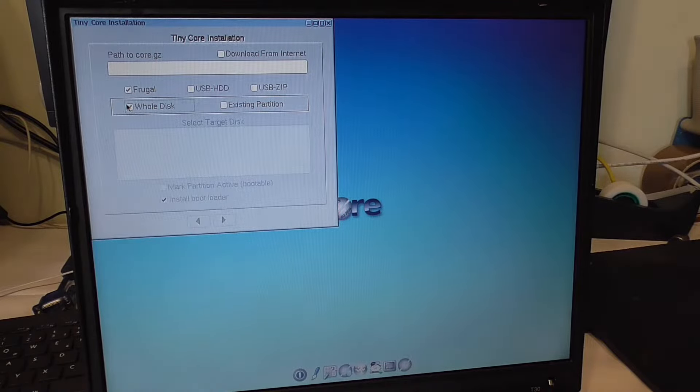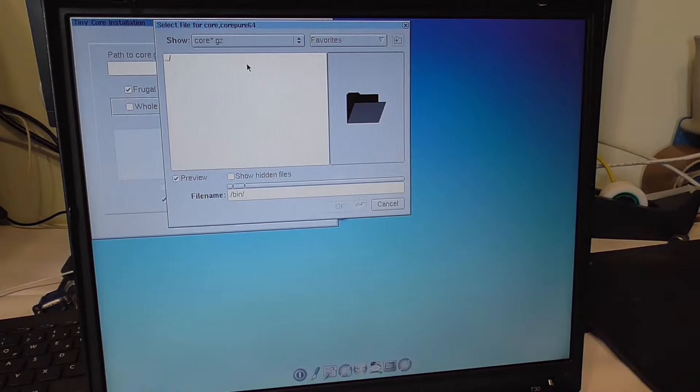I'm kind of stuck here — also I can't uncheck this, it's checked forever now. Path to core — ah, alright, here we go. I have to go to mount.